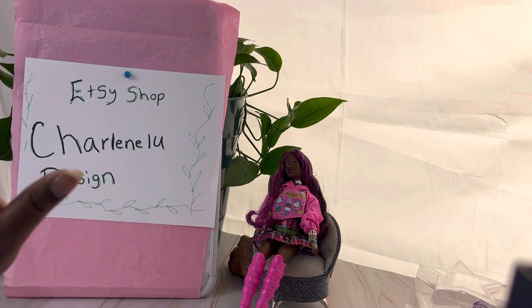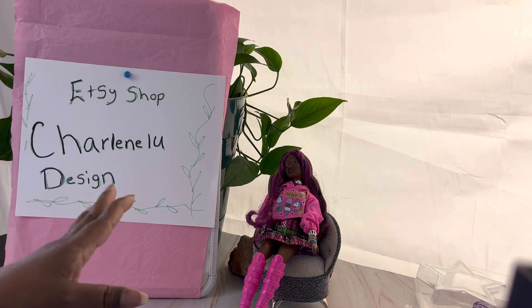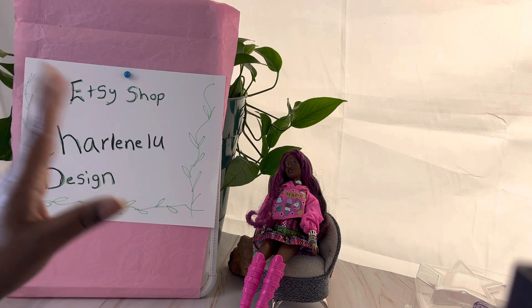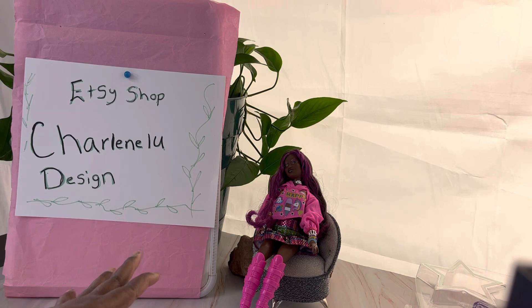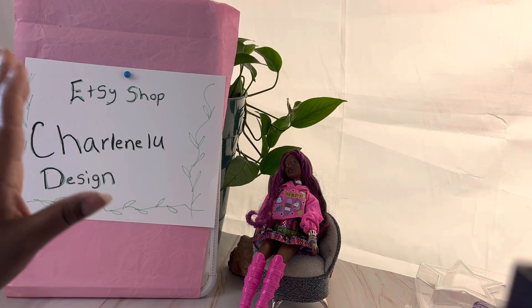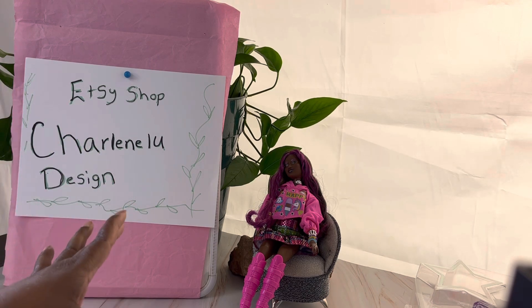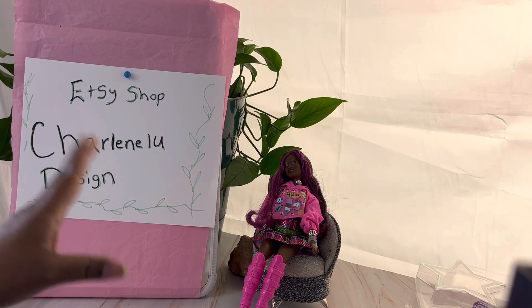Today guys I come to you with a small box opening, and I would also like to thank all the channels that have signed up for the collaboration which me and Marna are hosting on July the 27th of this year. The collaboration is called Show Us Your 14-Inch Dolls. So thank you everyone who has agreed to join in on this collaboration.